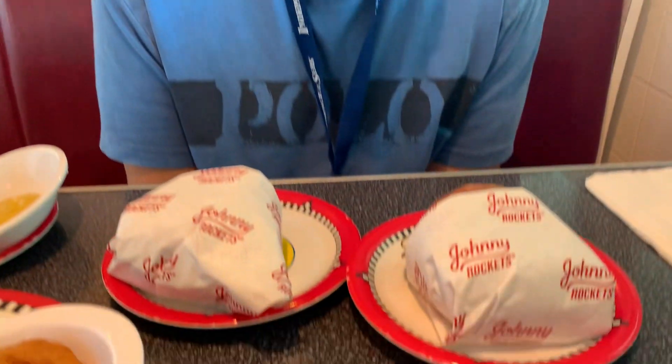We are back at Johnny Rockets. It's been a long hiatus since I've been here, but we decided today is the day to relive the Johnny Mac Deluxe 2.0 ultra edition of the burgers.